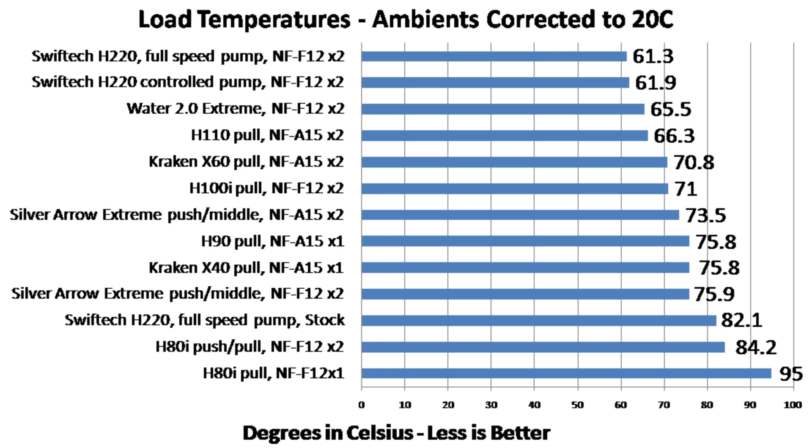The rest of the results are easy to explain. The Water 2.0 has a thicker radiator than the H100i, which is why it performs better even though it's a dual 120mm. The H110 uses a dual 140mm radiator, so that's why it performs better than the H100i. The H100i is pretty standard — it performs about the same as any other dual 120mm radiator cooler, with a touch better performance plus Corsair Link software.